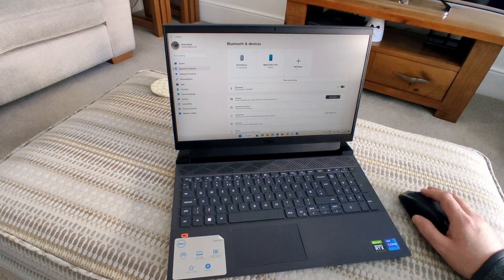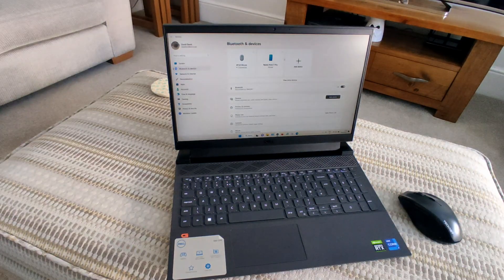You can now see that my Bluetooth mouse has been paired with this PC. So that's it — thanks for watching.